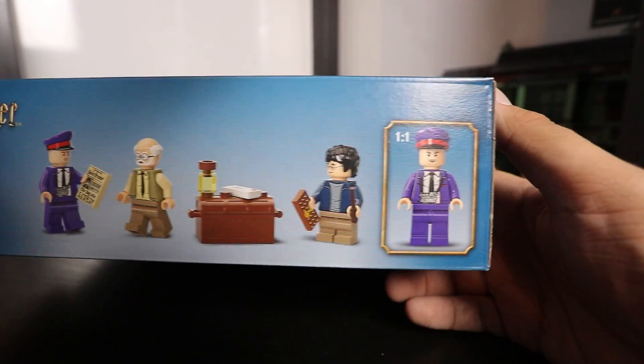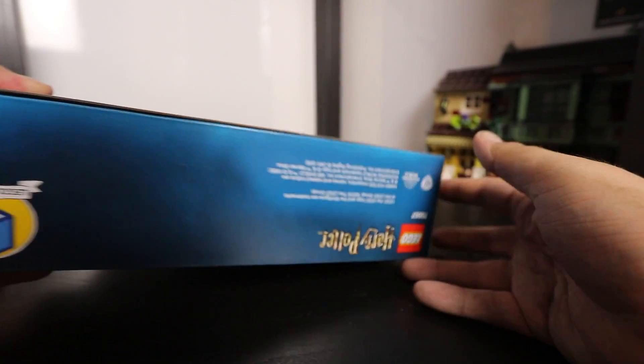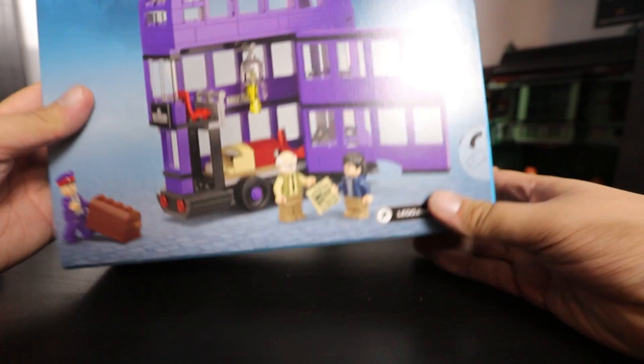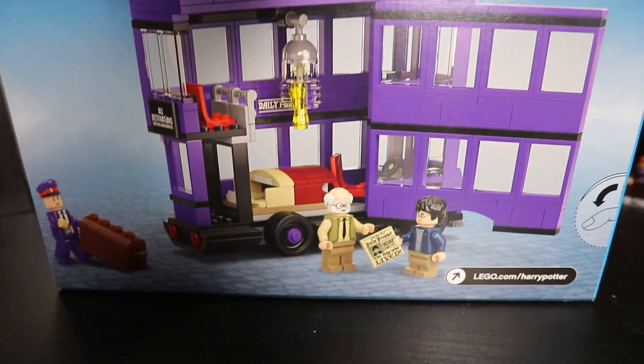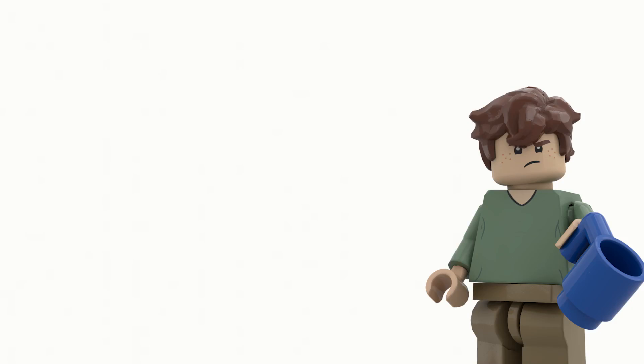And then there's Harry. This Harry is turning into the farm boy Luke of the Harry Potter series because we've had so many renditions of him that I'm not even going to show him off in this video. If you want to see what he looks like, there he is on the box. It's a fairly standard Harry Potter — you've probably got about four of him lying in your drawer, because I know I certainly do.